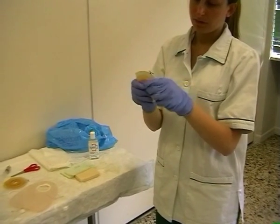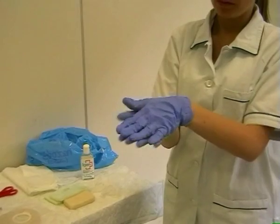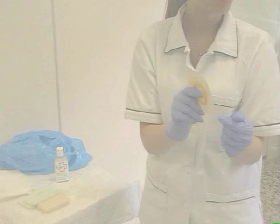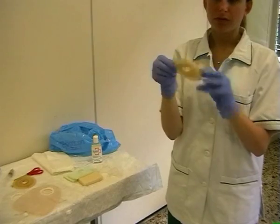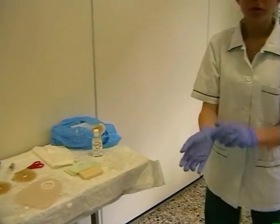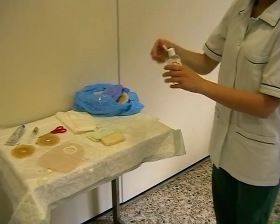Modellare bene tra le mani la placca e scaldarla tra le mani. Ricordarsi di togliere l'adesivo dalla placca, attaccare la placca al sacchetto, e gettare tutti i rifiuti nel sacchetto smaltibile con gli urbani.